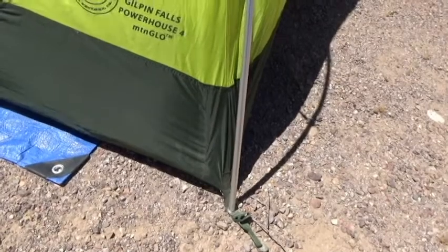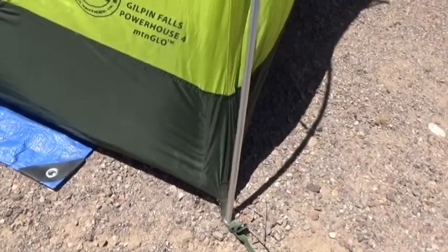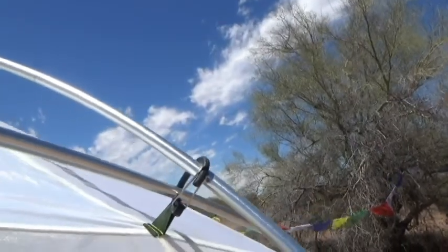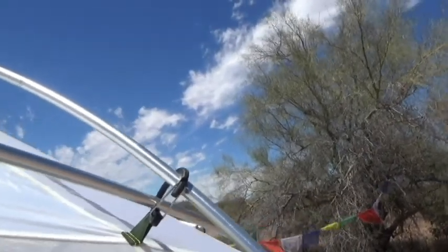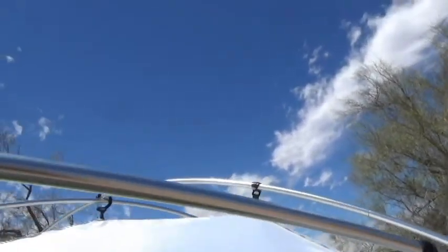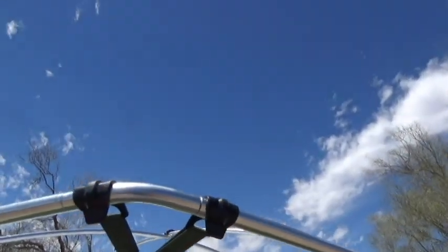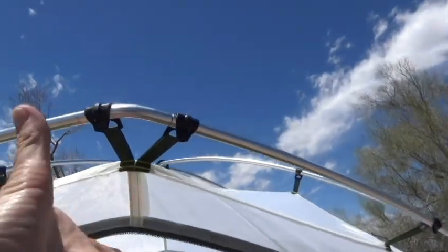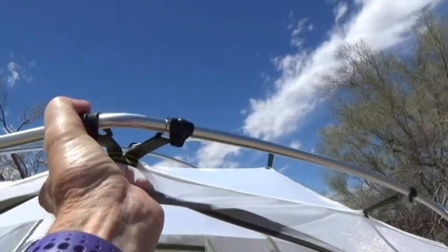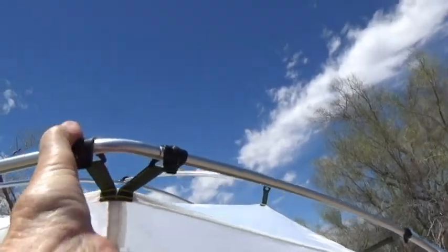Let me show you what I'm talking about. Standard — as we go up, that is a clip, clip, and then right there I can put the poles through without having to clip. Most of these clips are actually pretty easy to get, but right here over the door, this double clip is actually kind of difficult. But with the door open, I can reach my hand in and pull, and that actually makes it easier for me to get those clips.